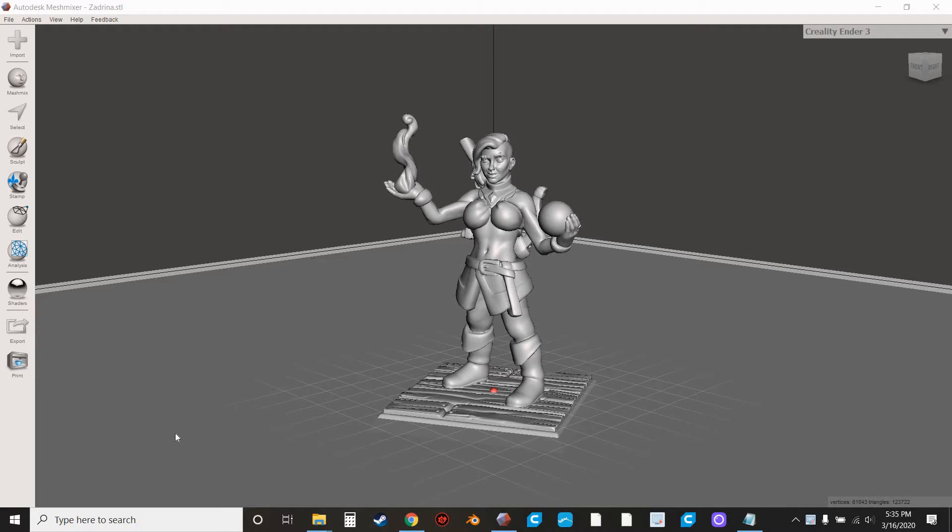Hello and welcome to SlicePrint Roleplay. Tonight we're going to be doing another quick MeshMixer tutorial.